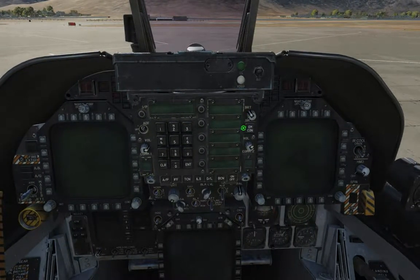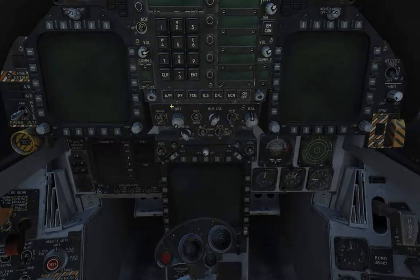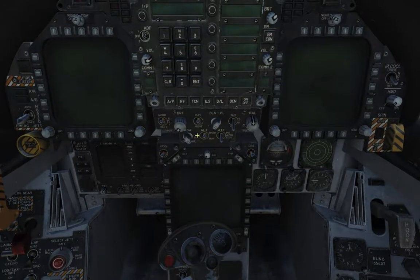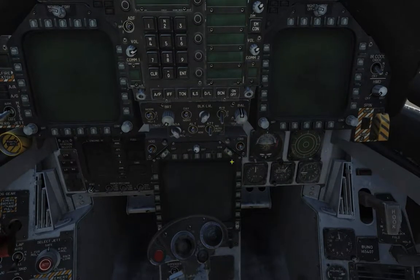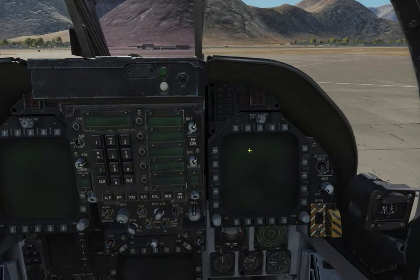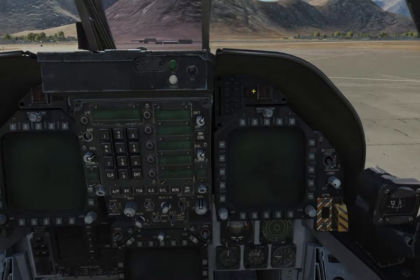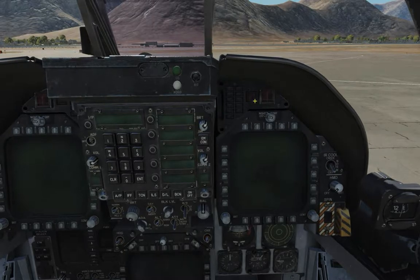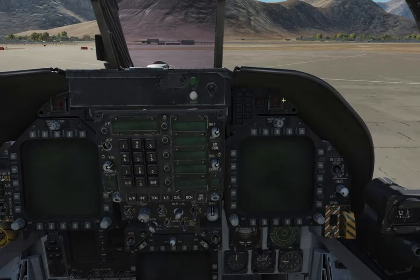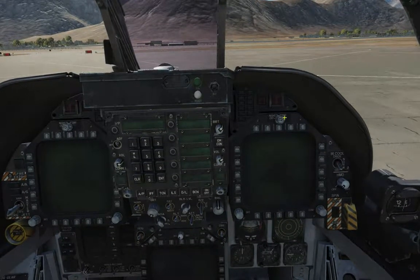The brightness knob for the UFC lights is over here. And down here, this is the HUD control panel — basically this turns on and off the HUD, selects the different modes, day, night, various different things. And then the right DDI — again, same controls as the one on the left. We've got a set of advisory and caution lights for the right side. We've got an APU fire switch right here. If there is a fire in the APU, this will light up. And same as the left side, we've got the right-hand side engine fire light as well as the extinguisher indicator.